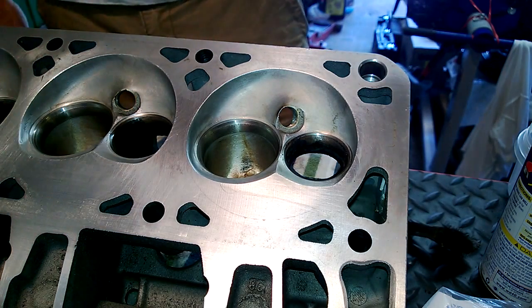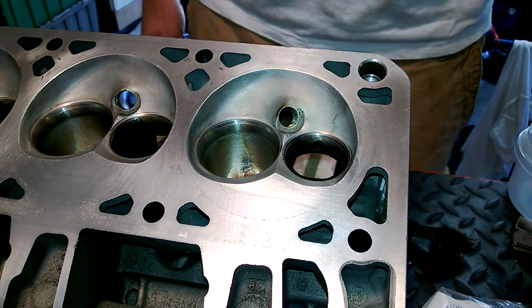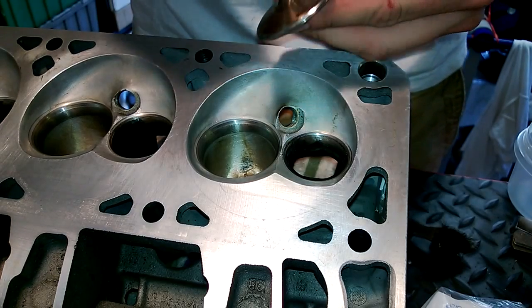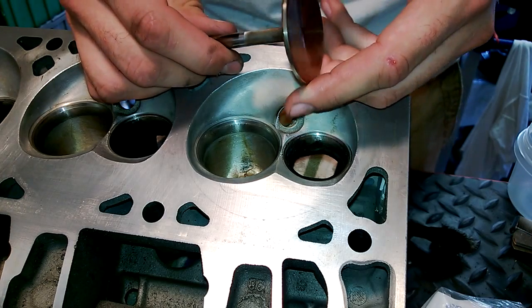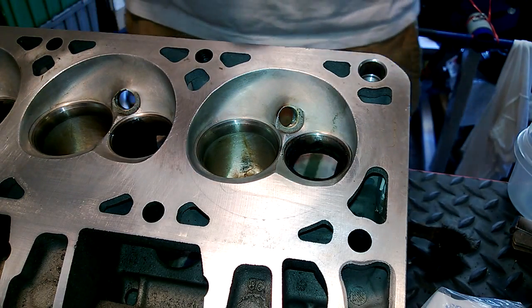Here's the view you get — I think that's going to work out pretty good. So what we're going to do — I already cleaned the valves. They're not perfect. I didn't want to go crazy. I just used a little light wire wheel action and some carb cleaner.